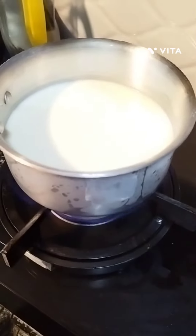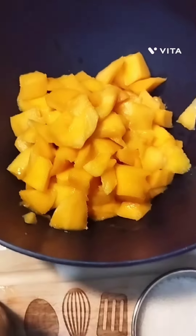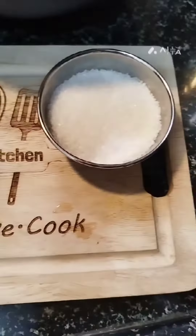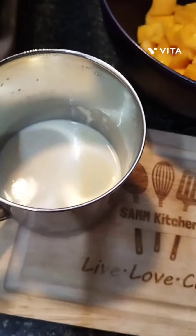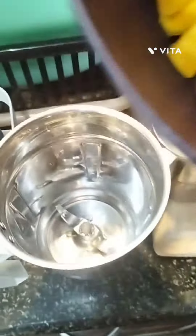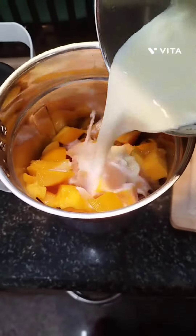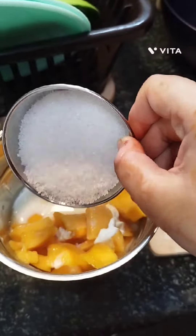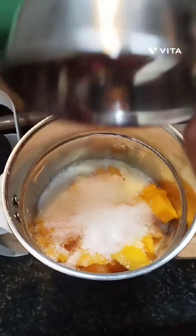For this, wash the mangoes thoroughly in clean water, drain all the water and dry them. Peel and chop the mangoes. Now add the mangoes in a blender. To this, I am adding milk and sugar — add as per your taste or quantity.